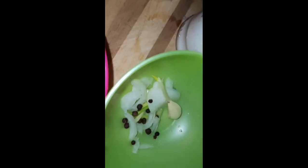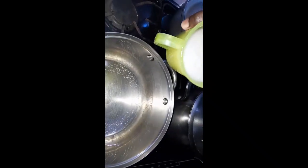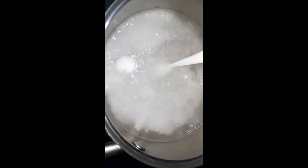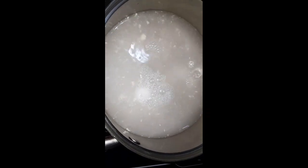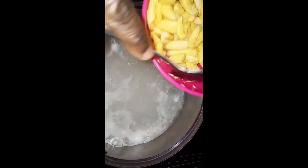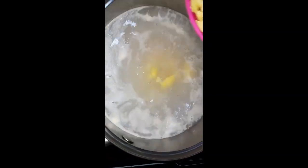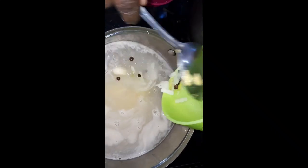Hi guys, welcome back to another video! Today I'm making some ackee season rice. You can see the ackee in the dish — that's my little seasoning pot on the stove with some water. I'm gonna add some coconut milk I had leftover from Sunday that I froze. Then I'm gonna add my ackee to the pot. This ackee is cooked, but I didn't cook it too soft. It was frozen so I thawed it out as well.